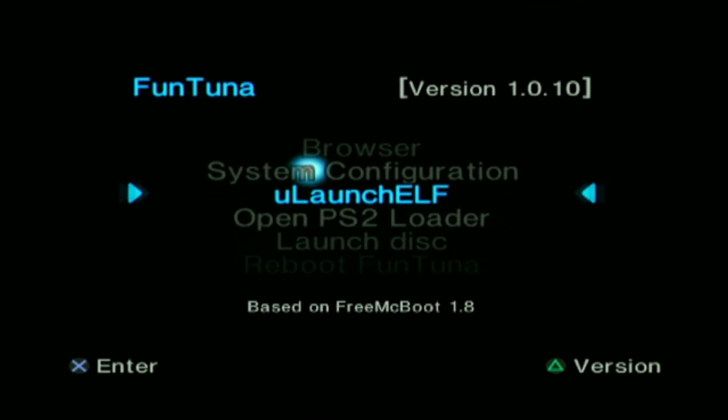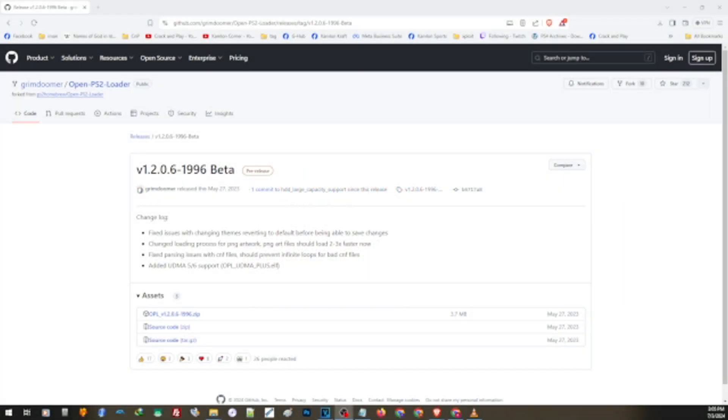The first thing that we need here is to update our application. By default, the OPL that is included in the default installation does not support exFAT. If you want to transfer a game that has a size above 4GB, you will have to use another application just to install some games. But if you're going to use storage formatted with exFAT, you are not limited by the size of the game — all you have to do is just simply transfer the game in the right directory. Let us go ahead and download the latest version of OPL that supports exFAT. You will find the link in our description.